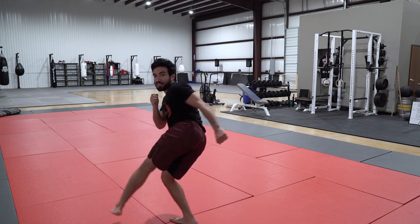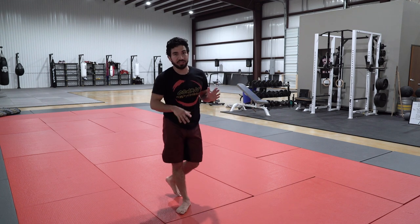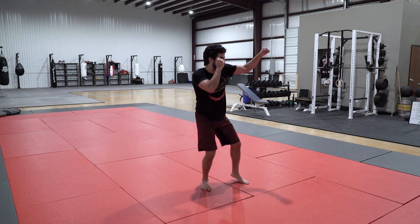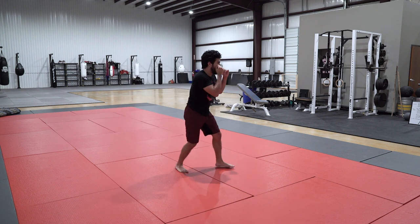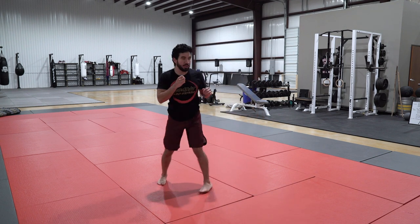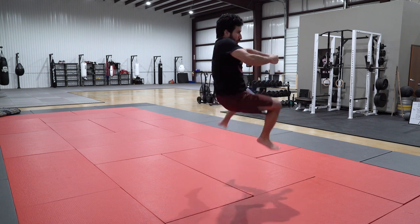That little hurdle helps me propel myself over to my opponent. I'm not sure it's the most necessary thing, but it does look cool and it's fun. Let's put that into the sequence. I come in here — high, low, high. Again, high, low, high. And now I go high, low, turn — boom. There we go. One, two, three. One, two — boom.